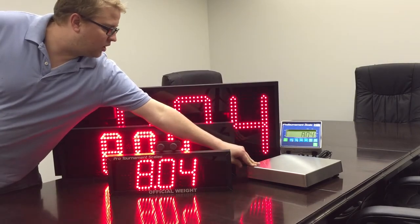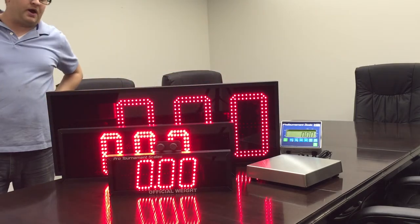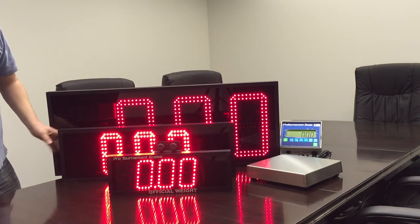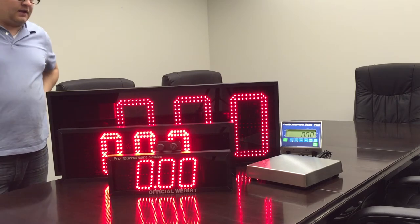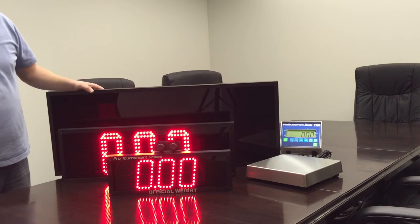Now all of these units are battery powered and wirelessly link up to our H2's or Model 357. They'll work in pounds and ounce mode and they'll also work with the new photolock feature on our H2 scale systems.